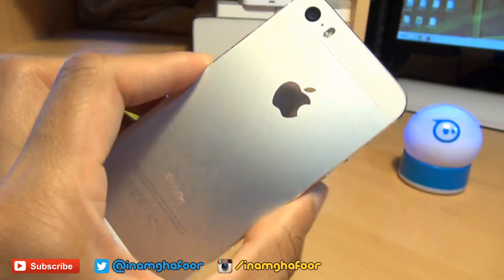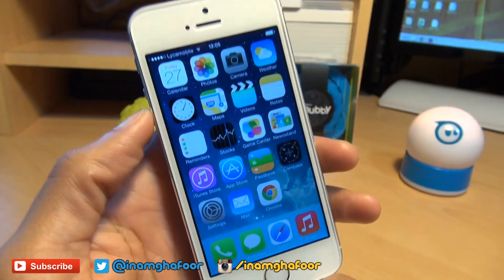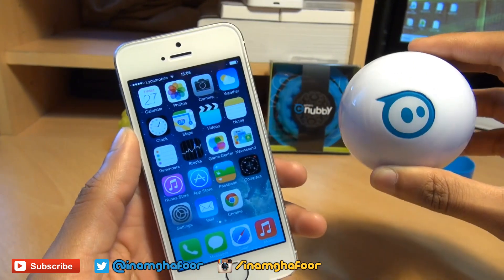Hello, hi guys, it's Enam Gafoor here with the Apple iPhone 5s and we're going to be taking a look at how easy it is to pair up your Apple smartphone and your Sphero 2.0 gaming system.